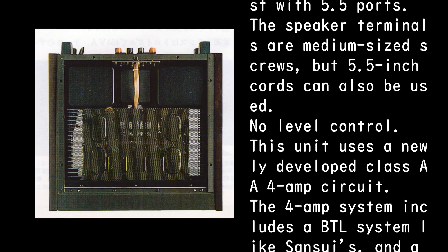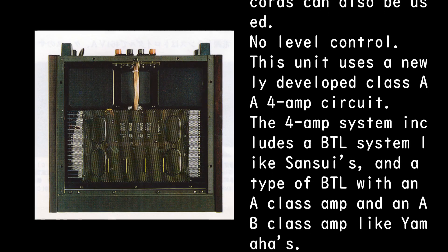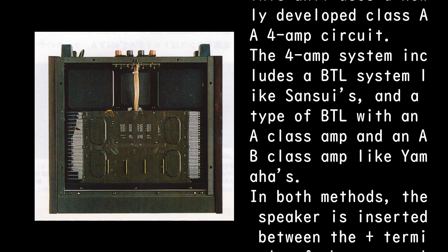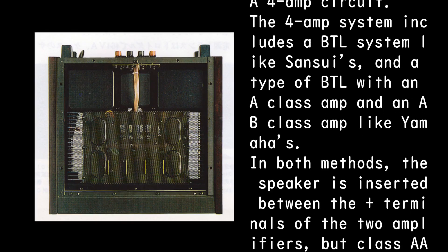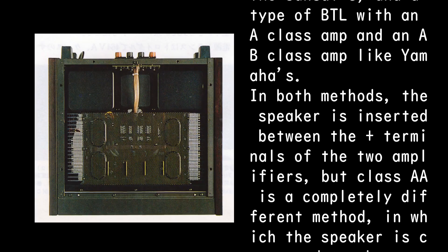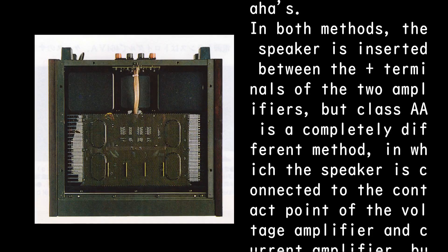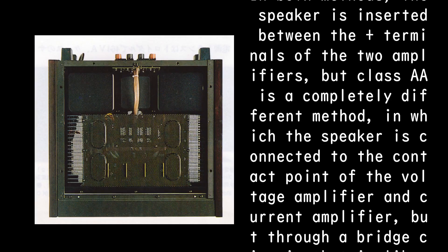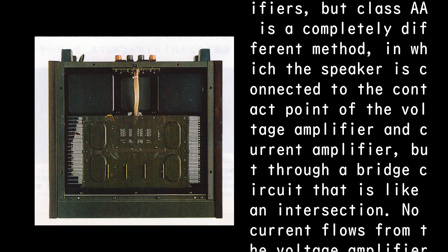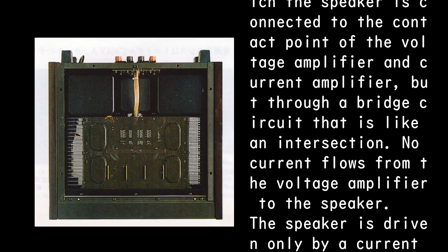This unit uses a newly developed Class AA four-amp circuit. The four-amp system is distinct from a BTL system like Sansui's, and also different from Yamaha's approach combining Class A and Class AB amps in BTL. In both of those methods the speaker is inserted between the plus terminals of two amplifiers, but Class AA is completely different: the speaker is connected at the junction point of the voltage amplifier and current amplifier through a bridge circuit — like an intersection.